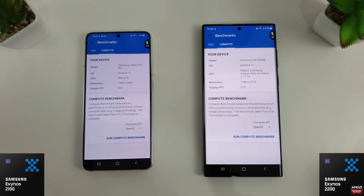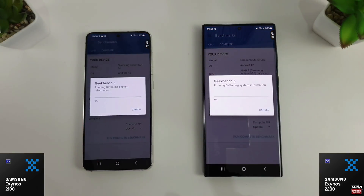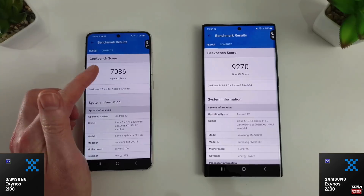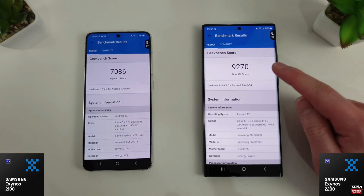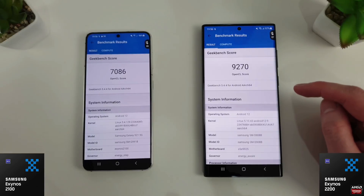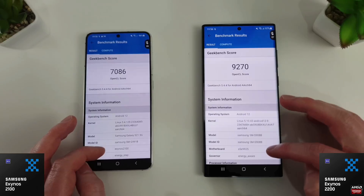We're back to a more normal temperature — both at 27 degrees — so we're going to run the compute benchmark now. The compute scores are looking really good: 7086 on the S21 versus 9270 on the S22 Ultra. That's a massive improvement over last year's chip by well over 2000 points — a very positive start for the S22 Ultra.